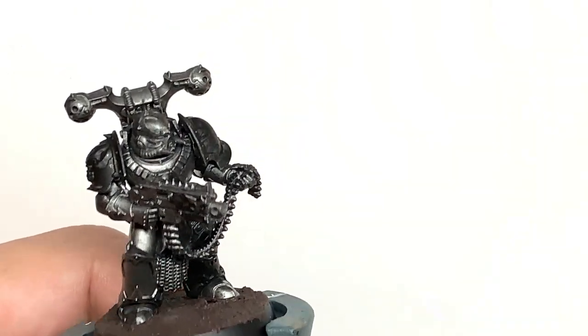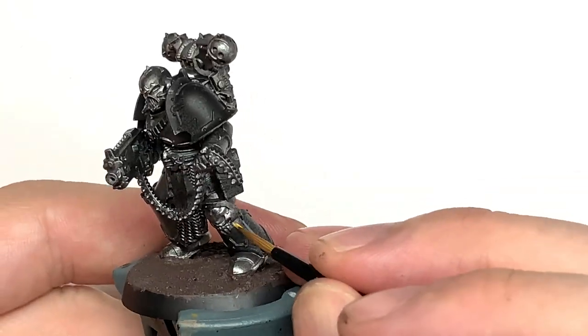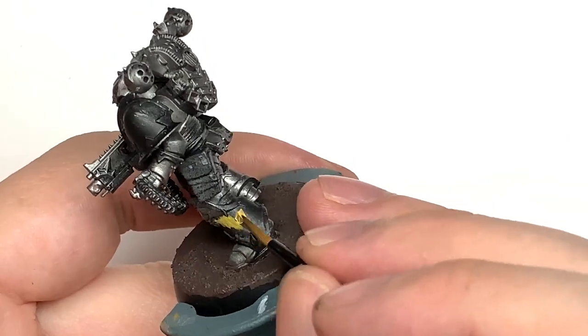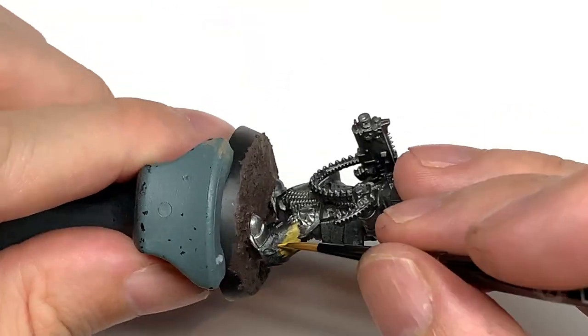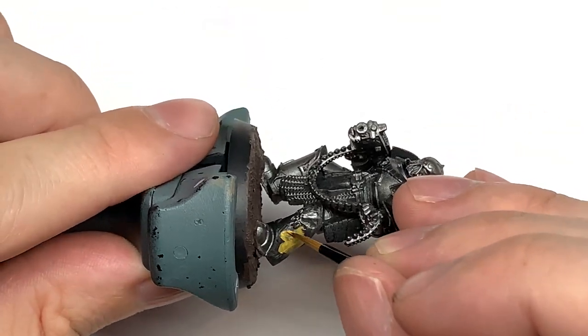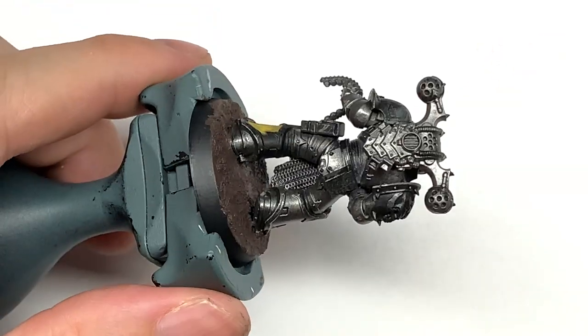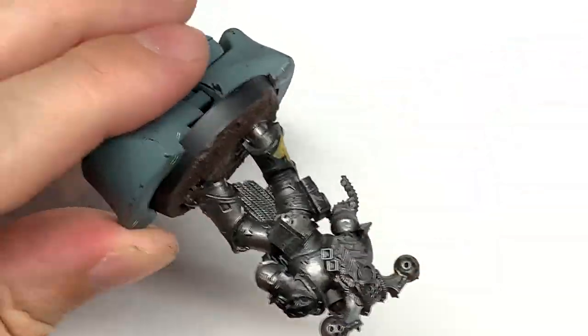Next we're going to use some Citadel Averland Sunset. I'm going to use this to do any of the plates that you want to do with the yellow and black stripes - just the outside of the left lower leg and also the outside of the right forearm. I'm also going to use this to do any of the little tubes and cables going between the armour plates.